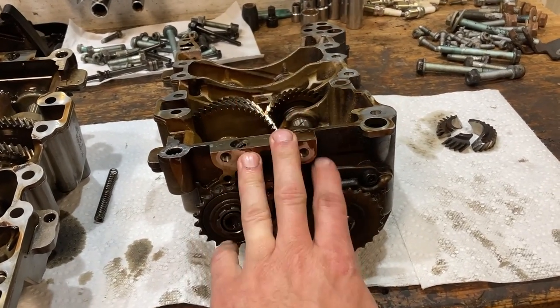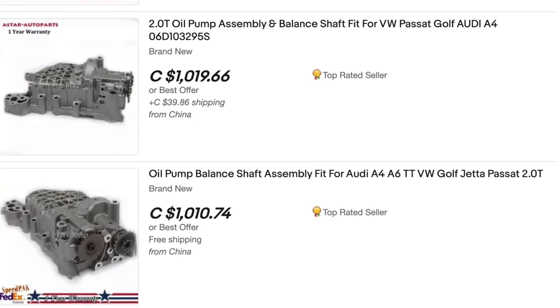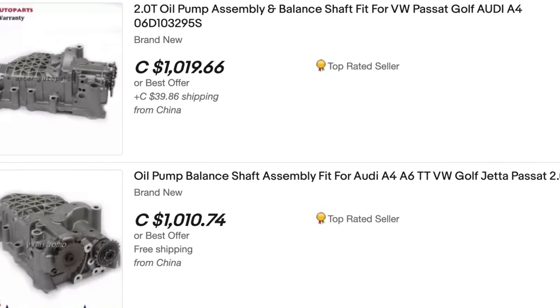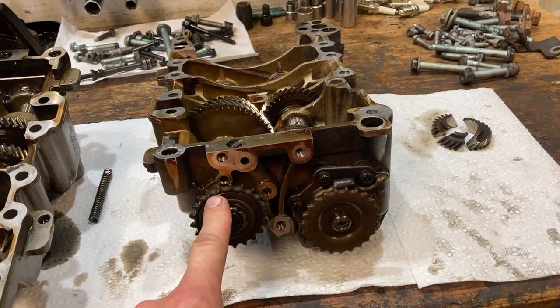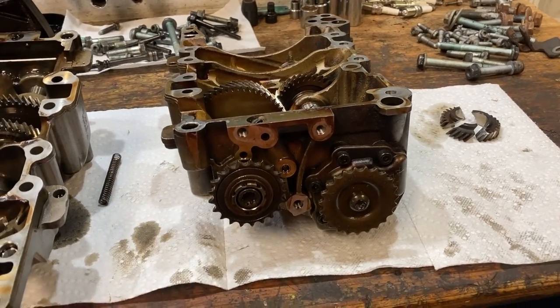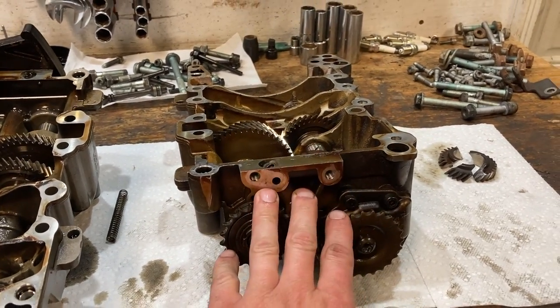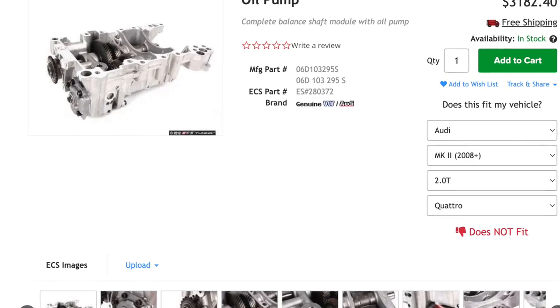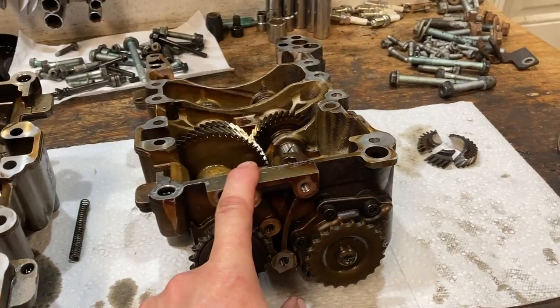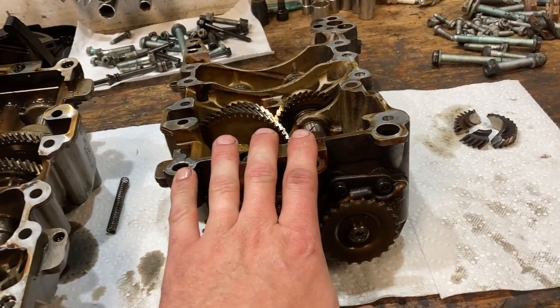Option three is to replace it with an eBay Chinese rebuilt unit for about $800 to $900 — you're taking a complete gamble, and you'd definitely want to throw a freewheel sprocket on one of those. Not my preferred option. Option four is an OEM unit from the dealer at about $4,000 — enough said. That's three times more than my car's worth, so not something most people want to do.